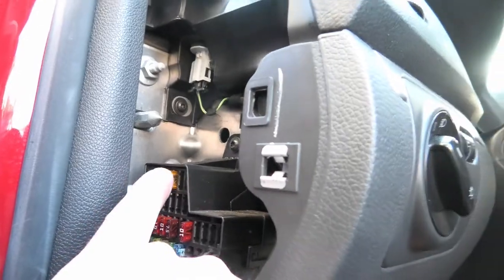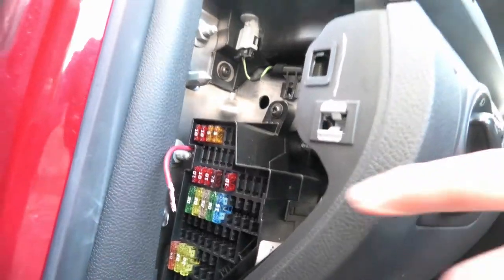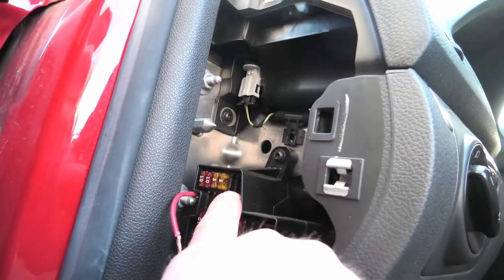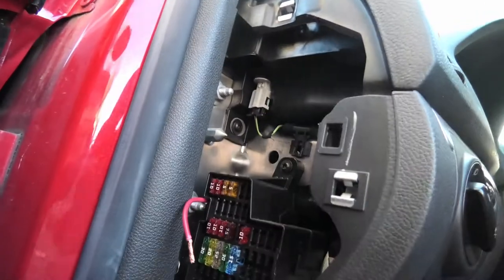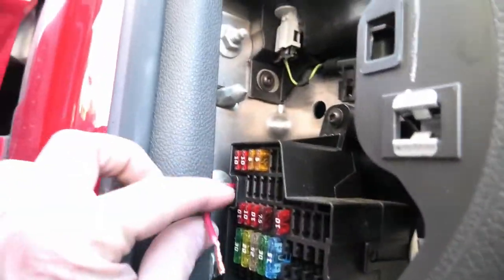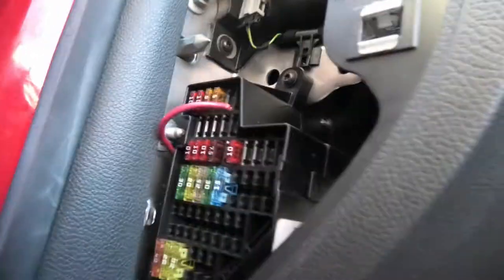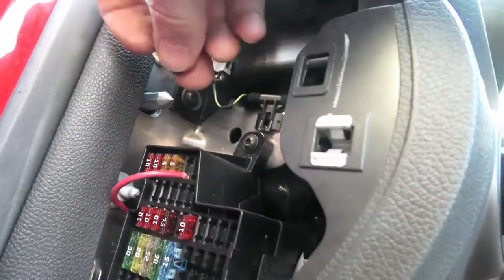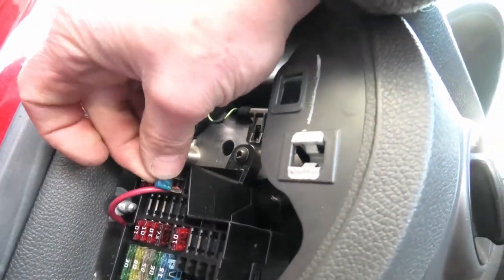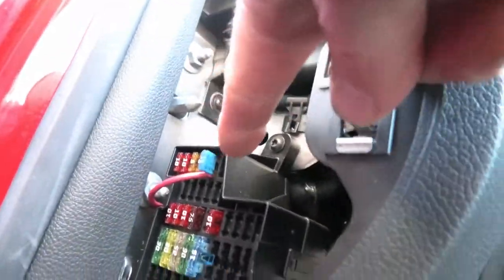That was easily fixed because in the door, this row of fuses up here are all switched. I'll show you how to add that switched power. The top is where the power comes in, goes through the fuse, and then the bottom — the back side — is where your power goes off to whatever accessory. You can just jam this in here, and if you put the fuse on top of it, now power will go through there.